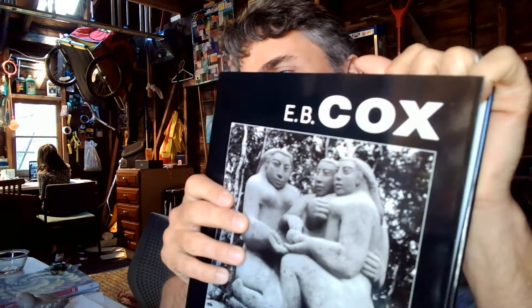Hi there, Ms. Locke's class. My name is Jason Harlow. I'm Zanim's dad. And my grandfather was named E.B. Cox. He was a sculptor.